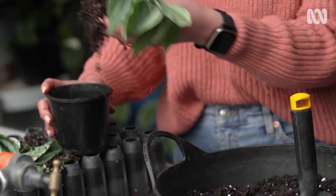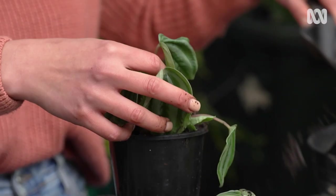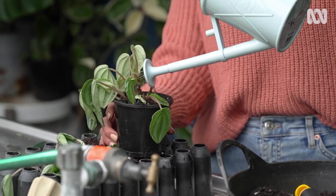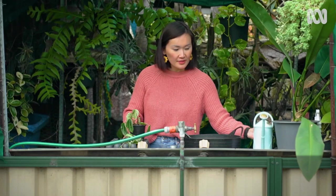We're just going to put it into some fresh mix. To help the plant settle into its new home, I'm watering in with a liquid seaweed. Now the trick with mini watermelon peperomias is to not overdo the watering — also give it a warm spot with good air flow.